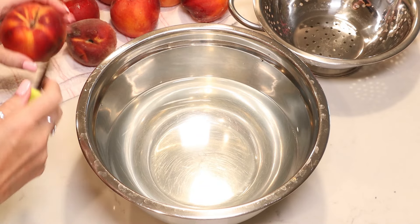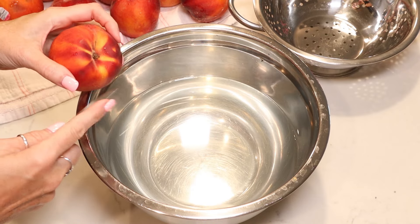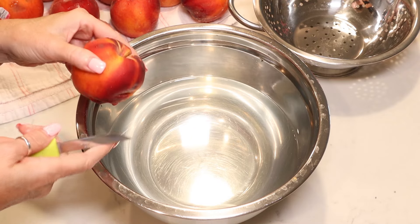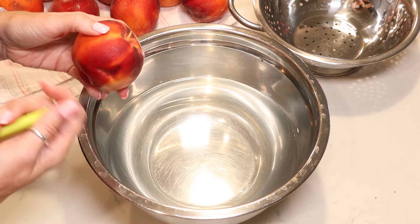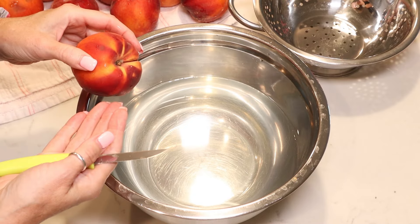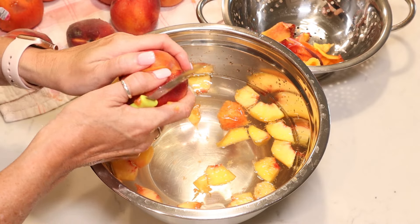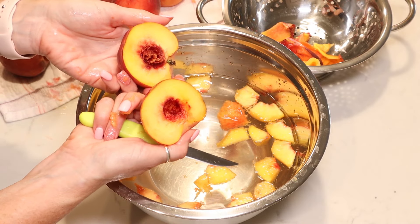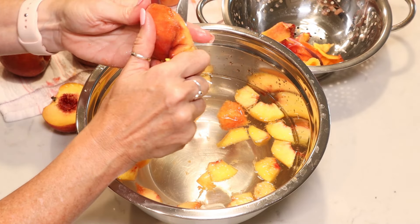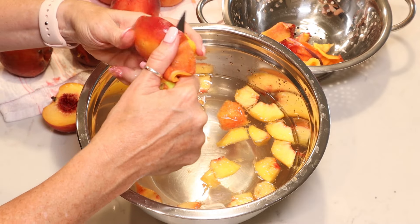I'm going to peel my peaches. You have a couple of options here — I'm just going to peel and slice mine fresh like this. But if you're having a hard time peeling them, you can always blanch them for just a couple seconds in a pot of boiling water and then the skins will slide right off. Mine are going to be pretty easy to peel like this. I just cut them in half and then use a paring knife to remove the peel and then slice them. But like I said, you can blanch them instead.